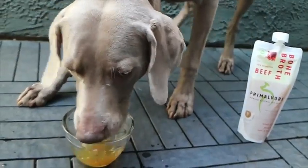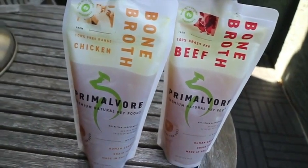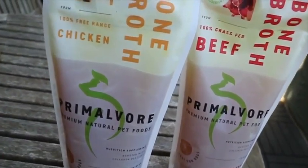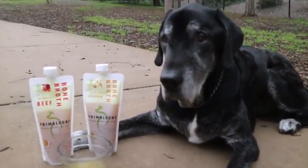It can be mixed in with dry dog food, raw dog food, or home cooked food. It also works as a treat on its own or to hydrate your dog after a run. Primalvore's bone broth is made with organic ingredients. It comes in 12 ounce pouches in chicken or beef. My dogs love it.